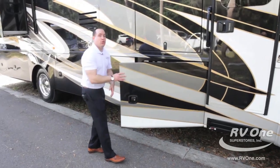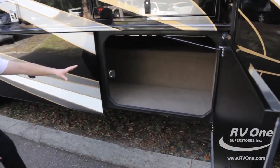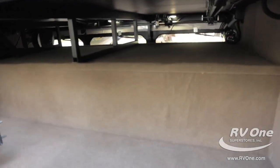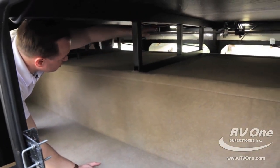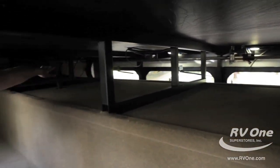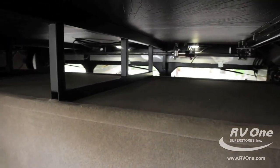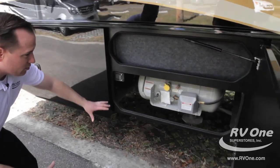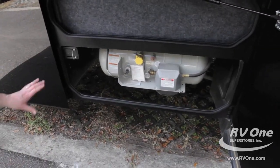Just behind door number two, you're going to notice phenomenal pass-through cabinet storage on the upgraded Jayco Seneca. Here you'll notice an upgraded raised rail system that gives you an extra roughly 12 inches of pass-through storage, going all the way through to the other side through all six bays. This compartment happens to be the propane storage, with its own devoted area encased safely.